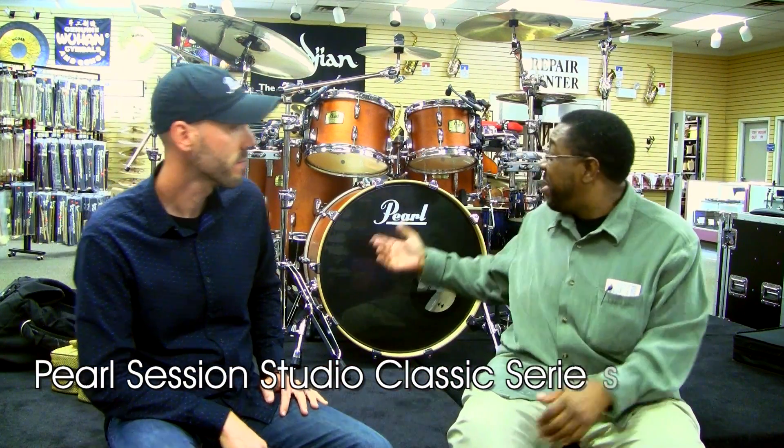Thanks, thanks Ron. The Session Series — I'm all about tone. I'm all about resonance. And the Session Series definitely gives you that, gives me that.